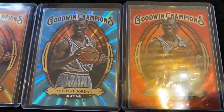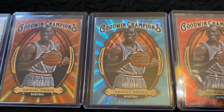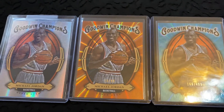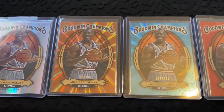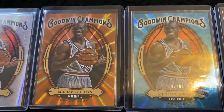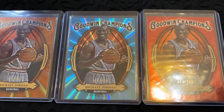Please continue to subscribe and look for more beautiful videos coming your way as I continue to showcase my Michael Jordan card collection. Till next time, please continue to stay healthy, beautiful, and safe. Take care of yourselves.